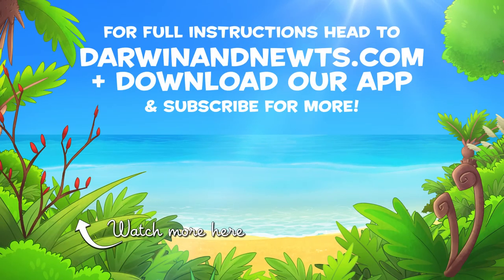Add some food colouring in as well and make a colourful lemon volcano! For full instructions, head to DarwinandUt.com. To be continued...